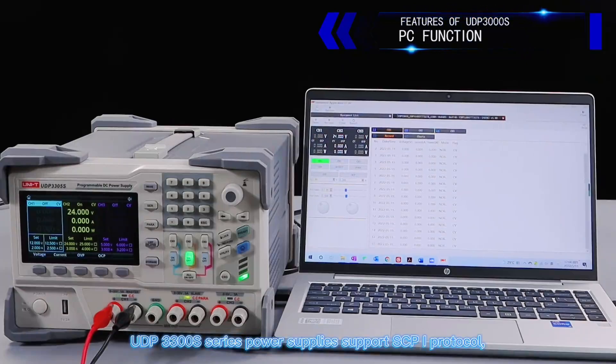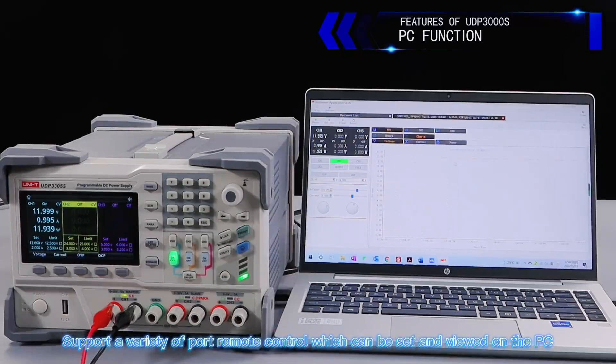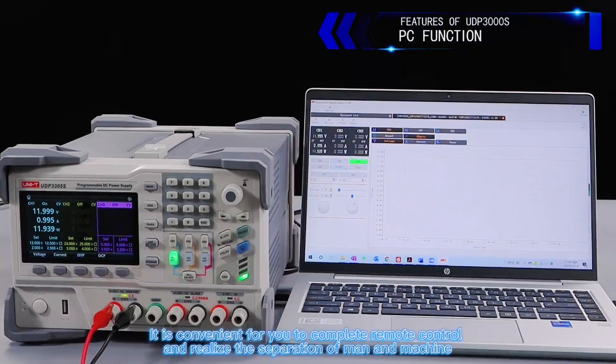The UDP-3300-S series power supplies support SCPI protocol and a variety of port remote control, making it convenient to complete remote control and realize the separation of operator and machine.